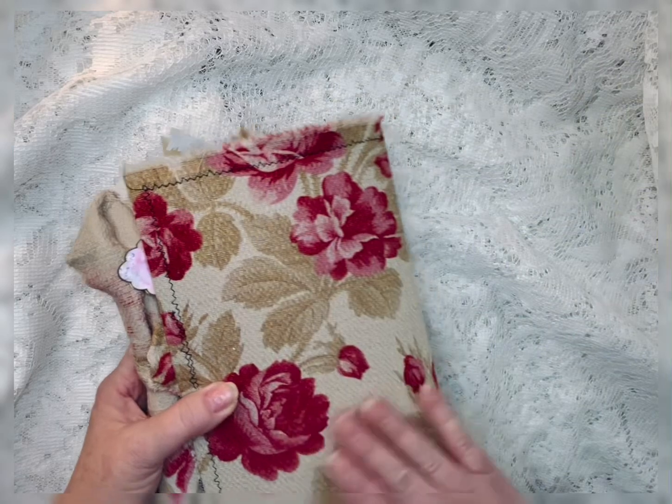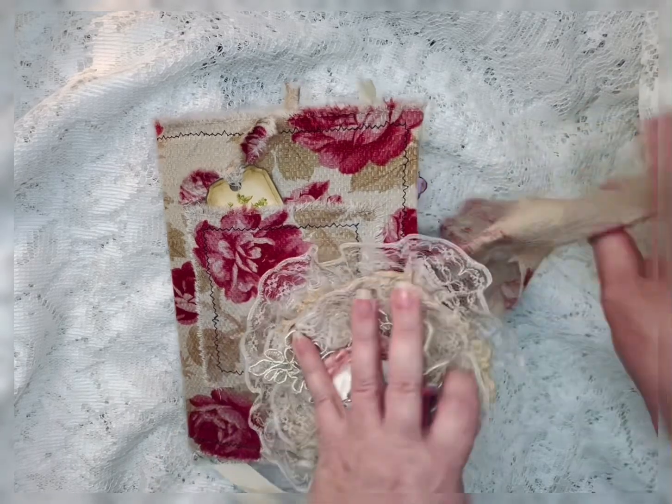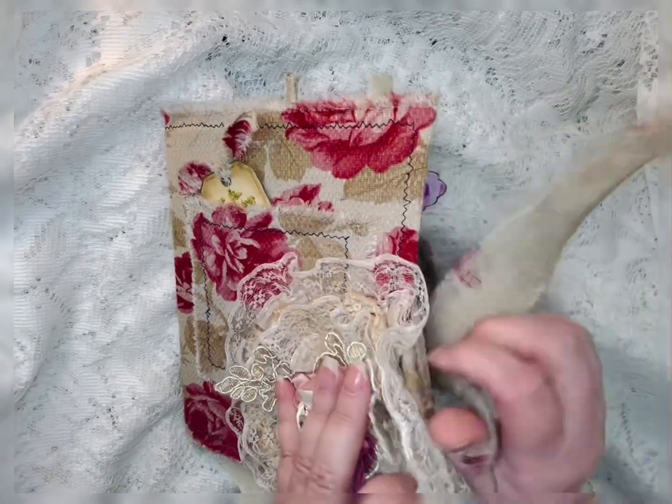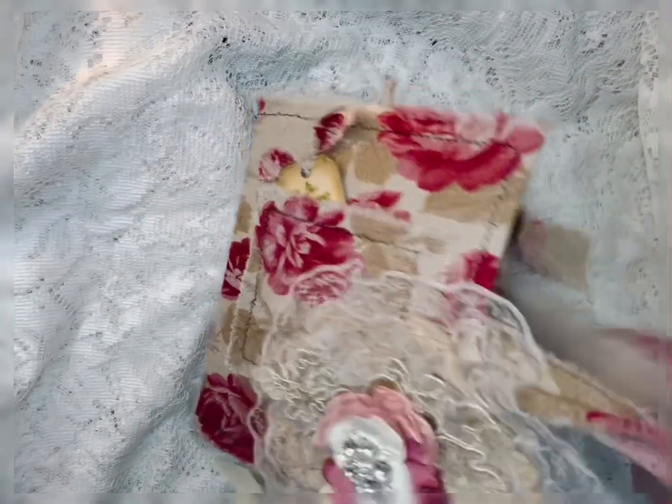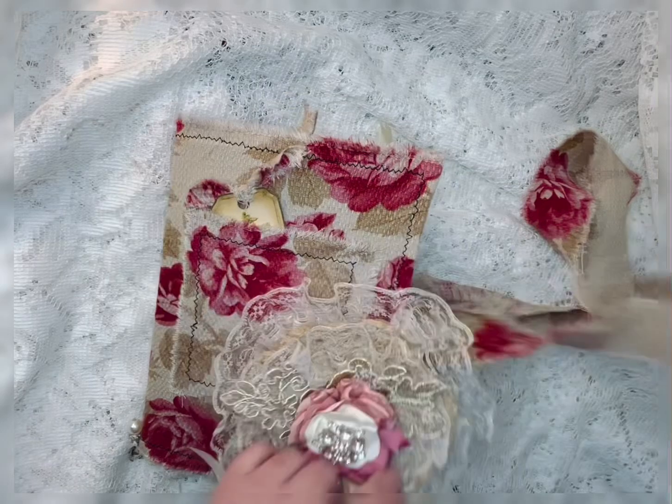I covered it with material that I had, and I've sewn a bow in two for the closure into the fabric right through here. And that's the closure.